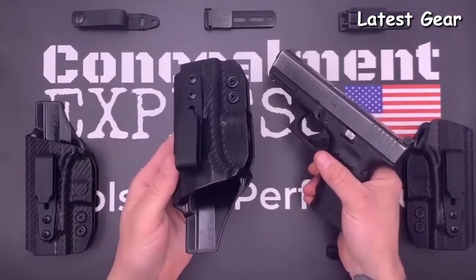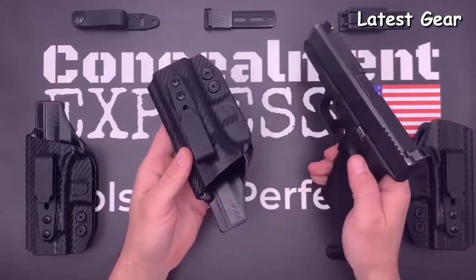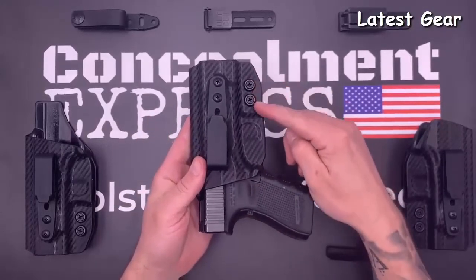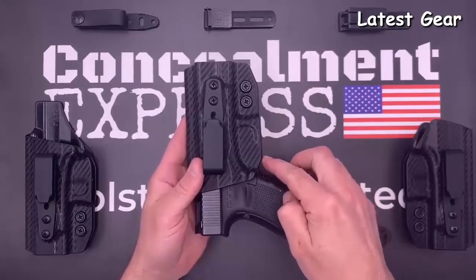This is the right-hand model, and the first thing you notice is our Posi-Click Audible Retention that lets you know when the gun is securely holstered with a satisfying click. The retention is easily adjustable via the screws by the trigger guard. The trigger guard is fully enclosed with a slight undercut for an easy draw.